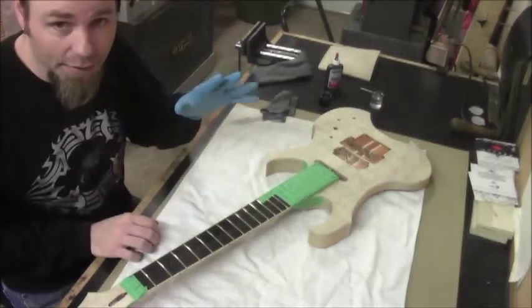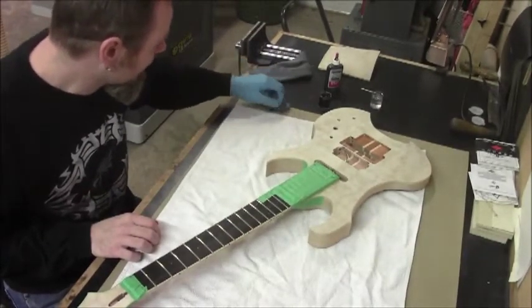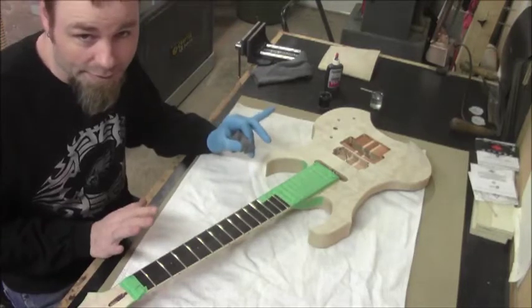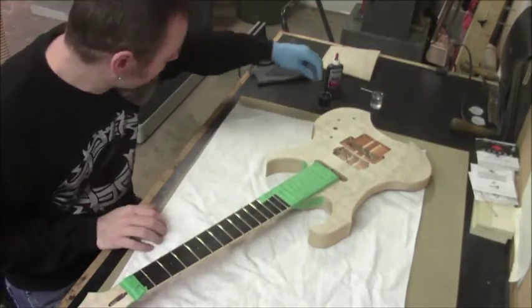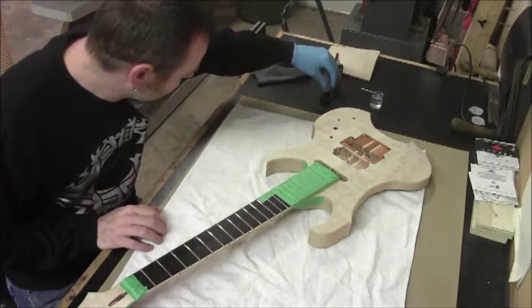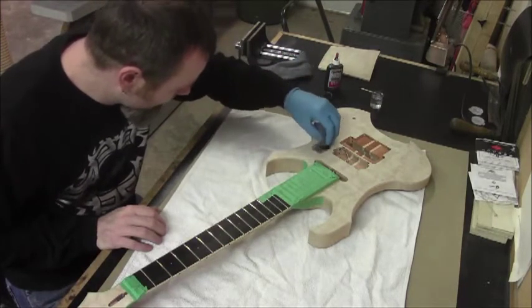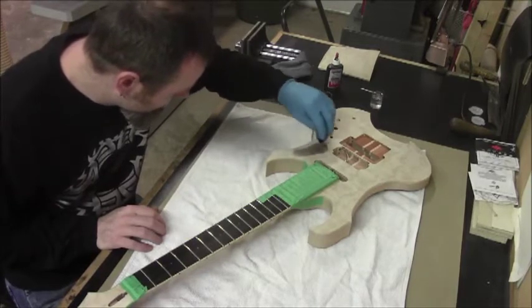We've got a glove here. You'll notice I've got the neck all protected — anywhere you don't want any of this stain to be, make sure that you mask it off and be careful around those areas. We're just going to use a rag here, dip it in, and start in a wide open area. You don't want to start around the edges.